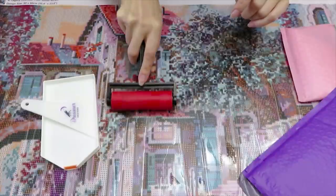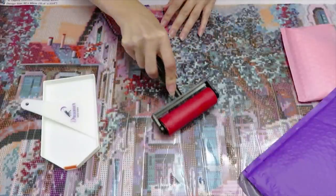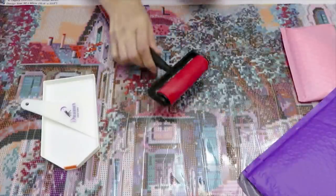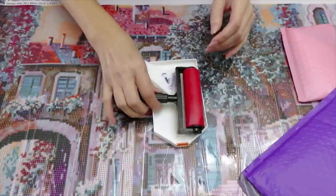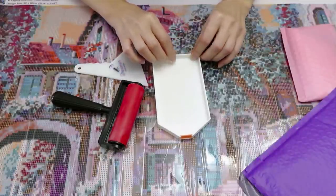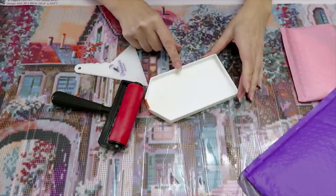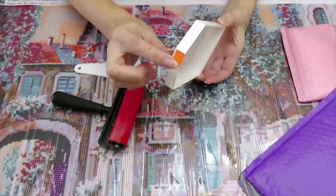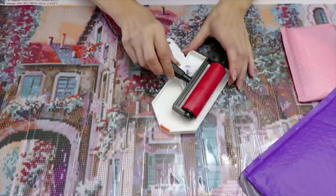I tried one time — I thought I did a perfect job because I was placing diamonds one by one, and when I started to roll I heard click click click. Good thing I rolled it, because I would have trusted myself and thought I did a good job. So this roller is really really important. And this large tray is the best kit — if you have a huge background of the same color, you will find this tray very very handy because it's so much bigger than your regular tray. It works really well for the multi-placer and the opening makes it easy to pour diamonds back into the bag.